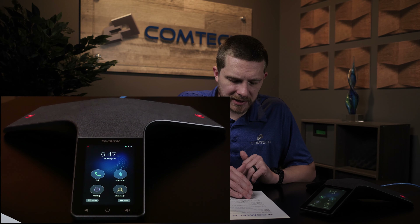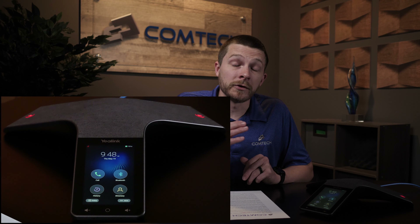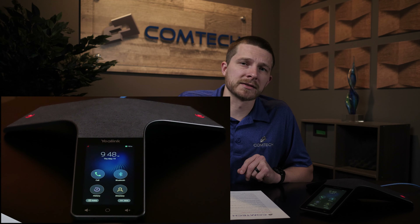Transfer and transfer directly to voicemail. If you're on a phone call, one of the options is transfer. If you hit transfer, you can dial an internal or external number. Whenever you dial that, go ahead and hit the transfer button again — that's what sends the call through. So using the same example, I'm going to hit transfer, dial Jim's extension which is 100, and then hit transfer again.